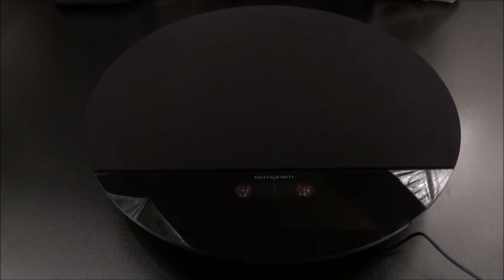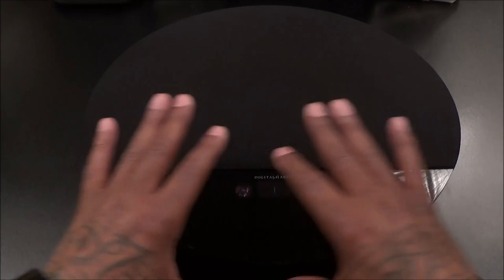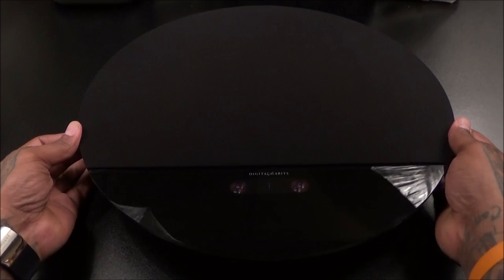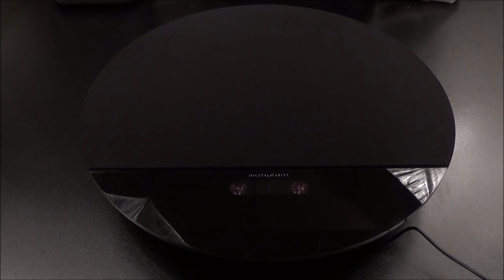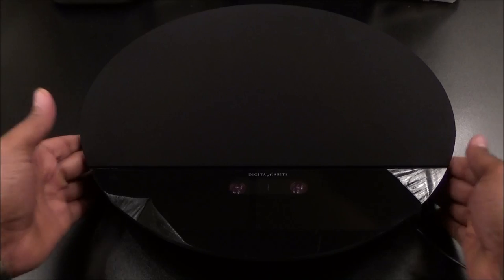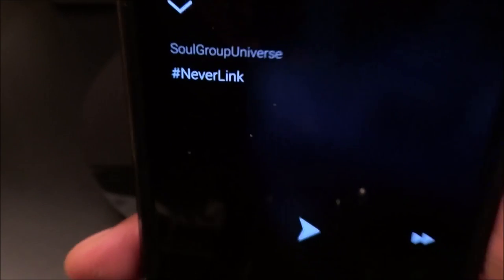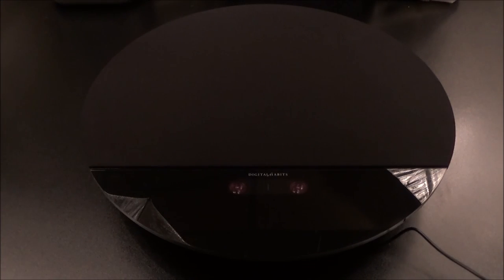The bottom of this is glass and the top has a cloth over the speaker — really nice build quality, it looks like a fancy speaker. I have my usual test song; every time I test a Bluetooth speaker I want to use the same song in the same environment so we can compare how they sound. At home you might not hear all the differences, but I'm going to give you my honest opinion.